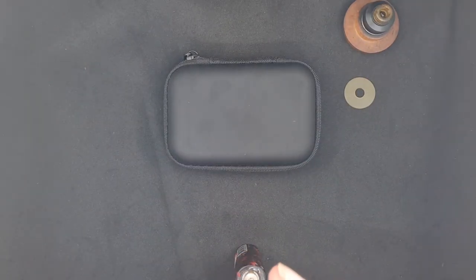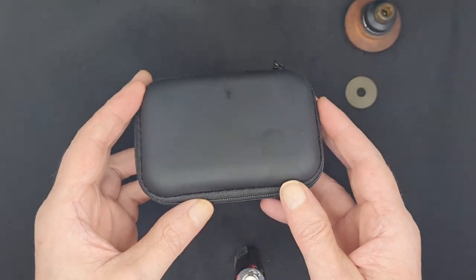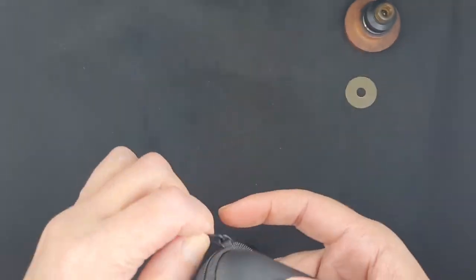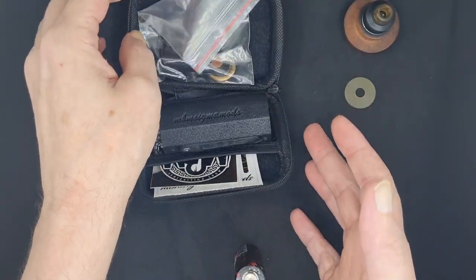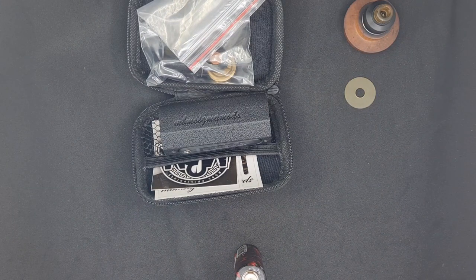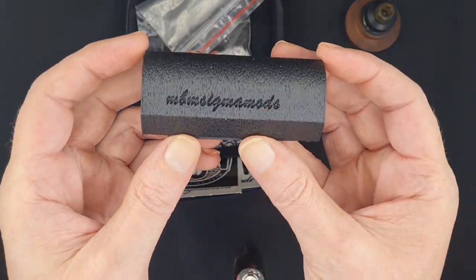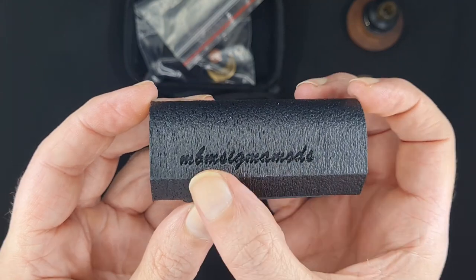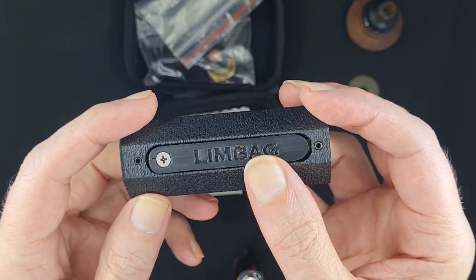This is one of his newest creations. It's budget-minded so it could include everybody in the purchase of this mod. It comes in a nice case — open it up and we've got a bag. This is going to be a user review of a new mod that just came out. Because it's a 3D printed mod, I wanted to use it for a while before reviewing it. Here we have MBM Signature Mods nicely engraved on the side, and the name of the mod — Lim Bag — engraved on the firing button.